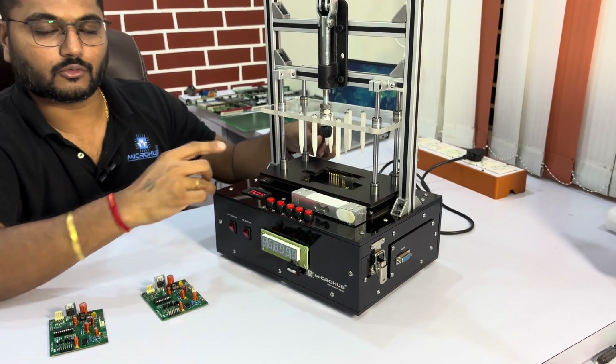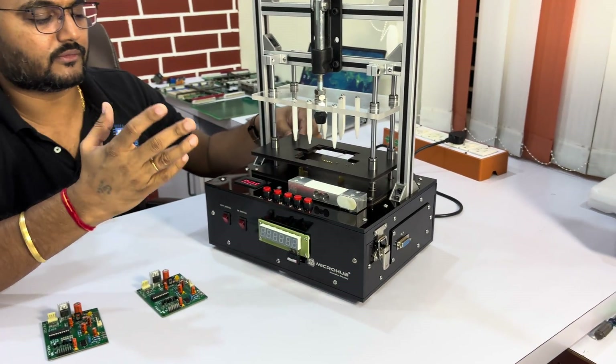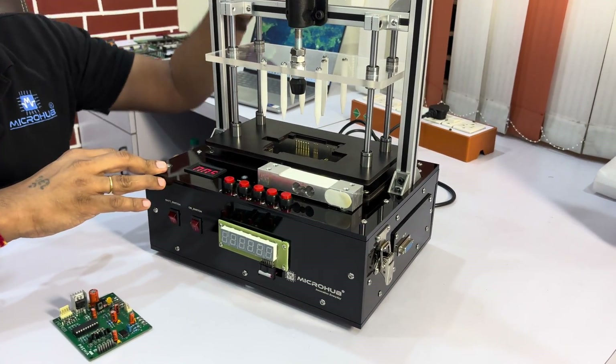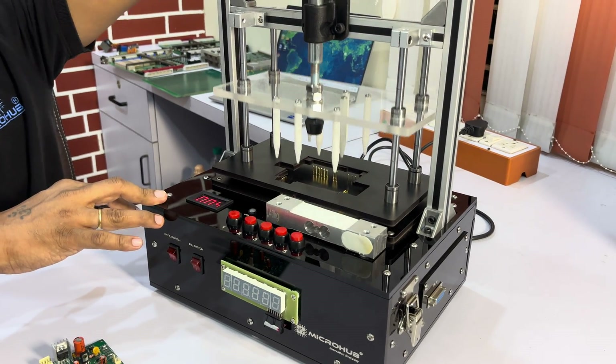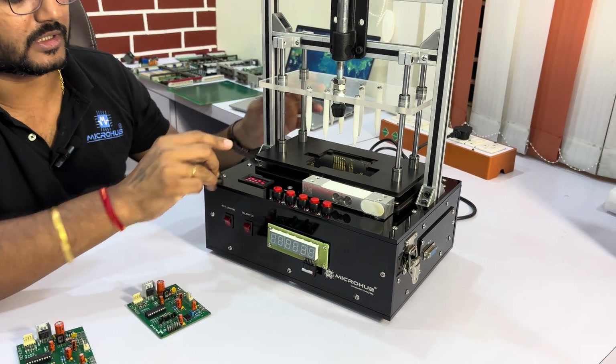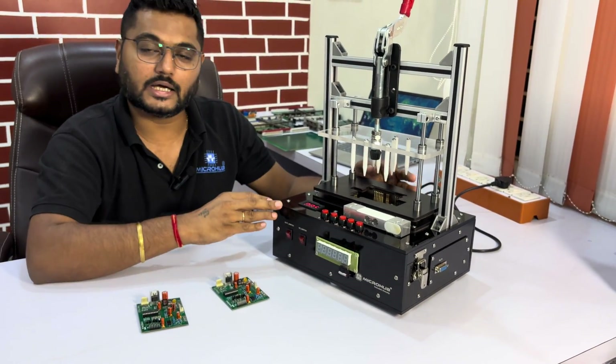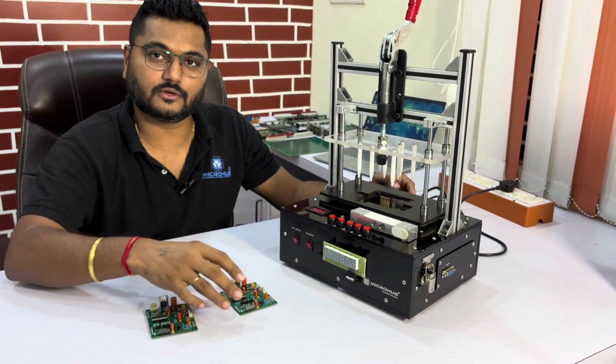Lots of EMS suppliers and end users are using this fixture and getting 20,000 to 50,000 plus cycles from this particular test fixture. It is easy to use — toggle clamp with very smooth operation of the mechanical structure. We also have a very strong electrical, electronics, and software development team, and they are going to make things easy for you.